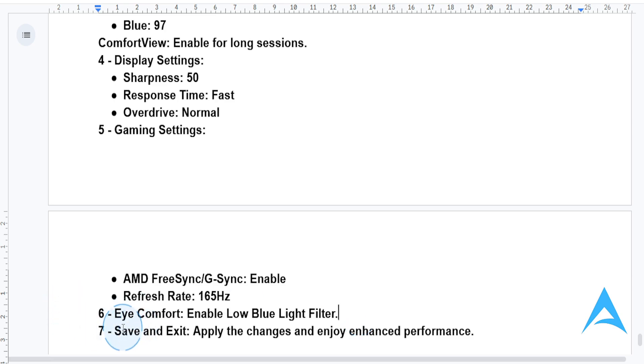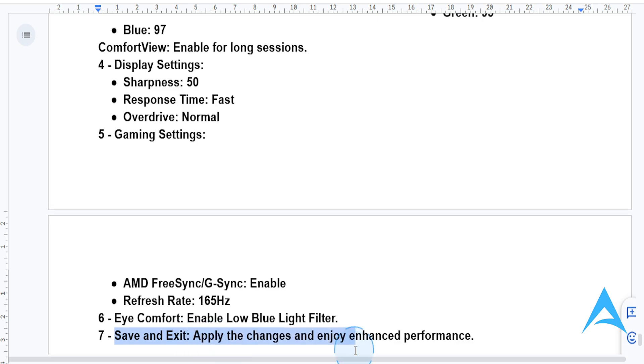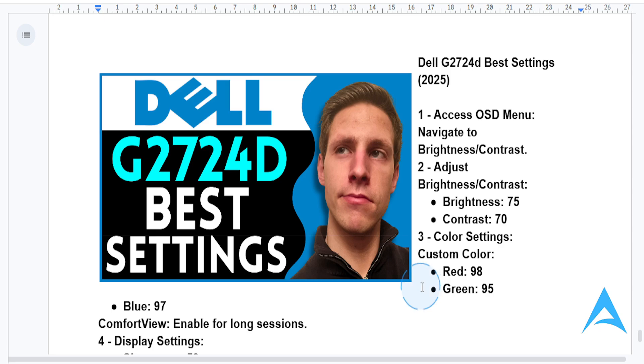Finally, save your settings and start gaming or working like a pro. With these adjustments, you will have the best performance, stunning visuals, and ultra smooth gameplay. I hope this guide was helpful to you. If it was, consider smashing that like button as well as subscribing to find new solutions. I'll see you in the next video.